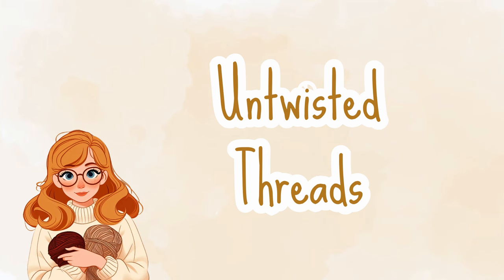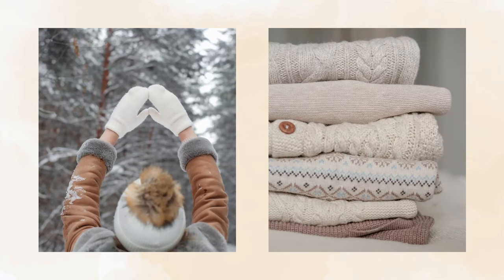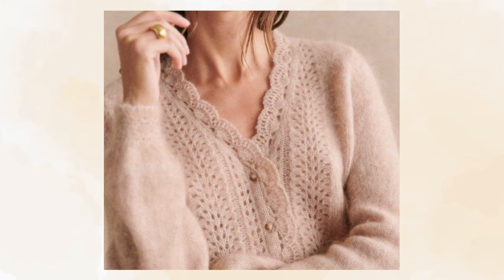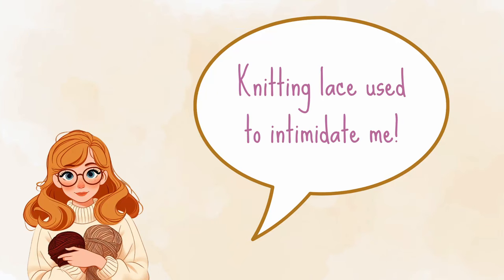Hello and welcome to Untwisted Threads. I know it is still very much winter outside, but I love to plan ahead and think about projects that I want to make and wear for the upcoming season. In this case, spring is coming, and one style of knitting that really makes me think of the spring season is lace. I think it's because lace just reminds me of dainty and delicate things and of course flowers blooming.